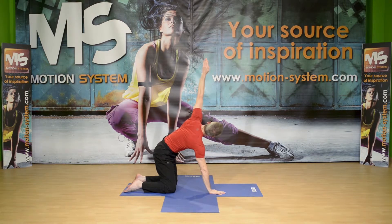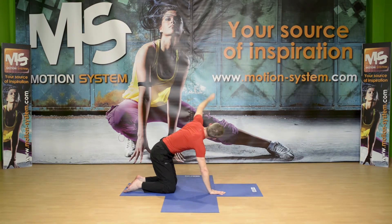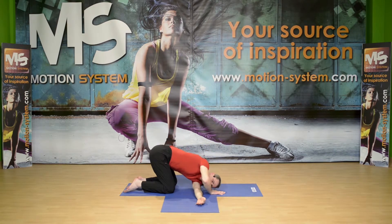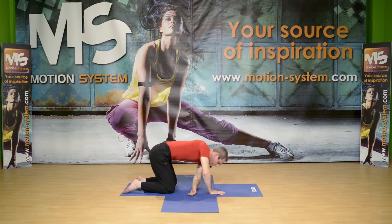Inhaling, roll up and open, exhale, under and over. One more time — inhale up, twist, look up, exhale, reach. Again, one more time. Last time — inhaling up, reaching, twist, exhale, bend, twist to the other side. Stay for a little second and then again neutral position.